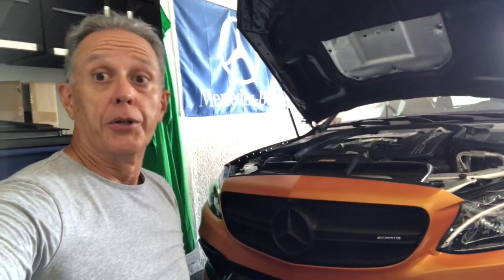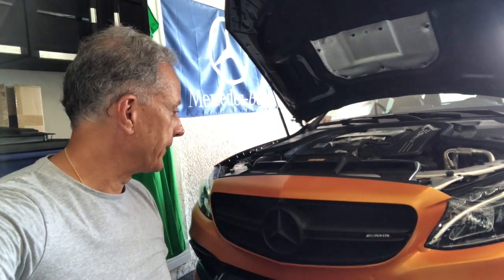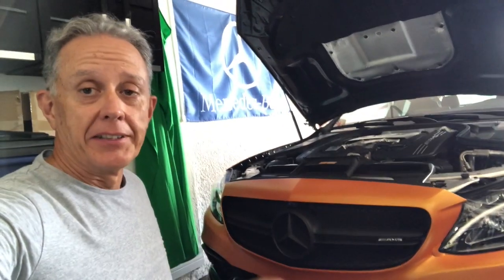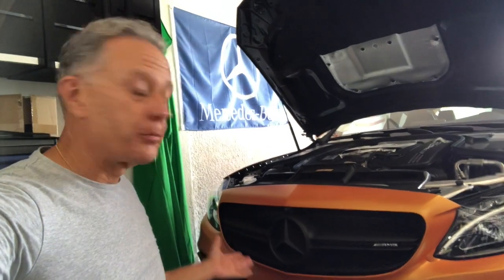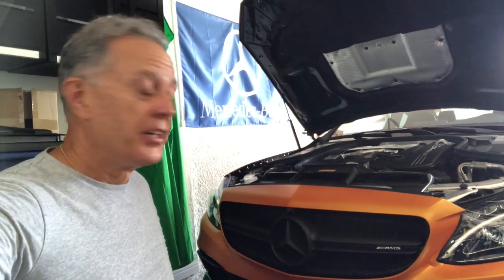I think it looks very mean too, so let me know what you think in the comments below. Thumbs up if you like it — for my first time spray dipping or plastic dipping, I think it turned out fairly decent. Until next time, peace.